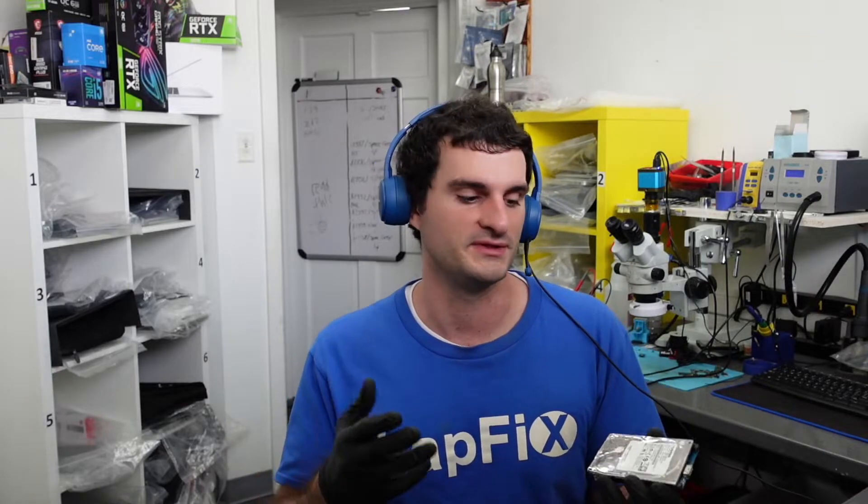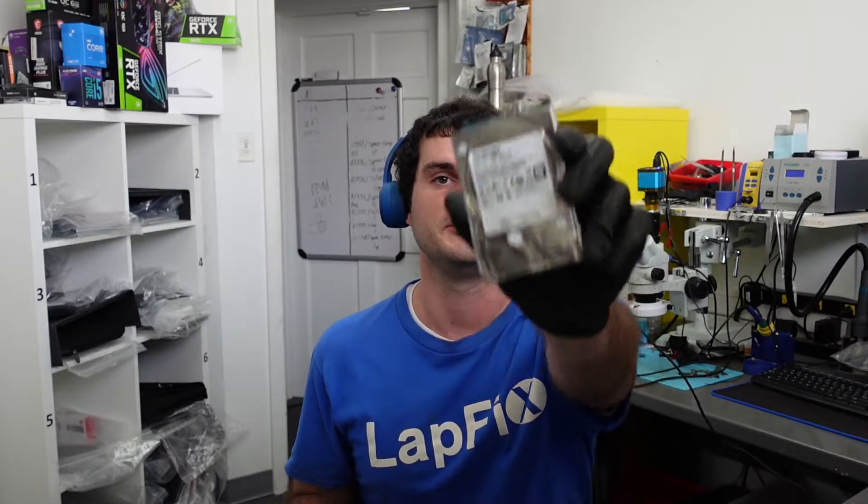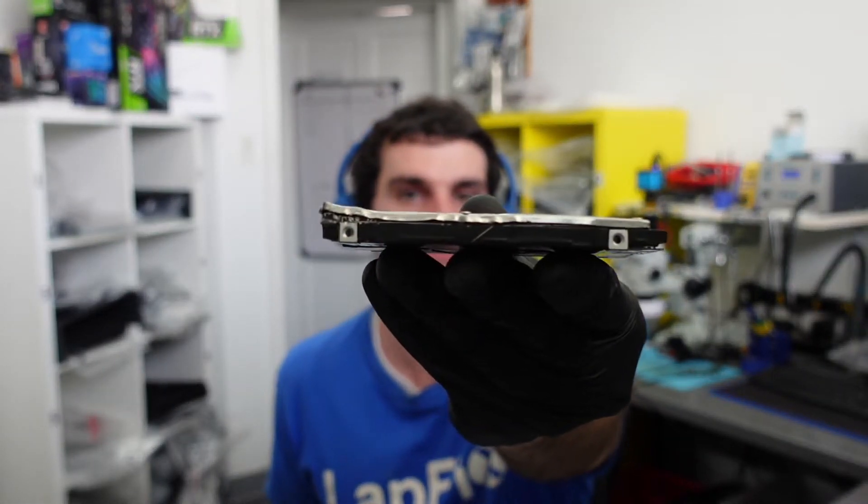If you're really serious about the drive, the number one thing: make sure you send it in for data recovery and don't try to open it yourself. Because if you open it yourself, you're going to risk getting debris on the drive or making irreversible damage, which is significantly going to reduce the chance for data recovery. For data recovery, you only have one chance — and looking at this, that chance has pretty much already gone.